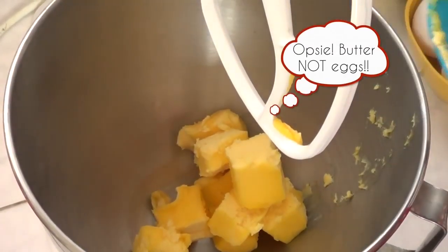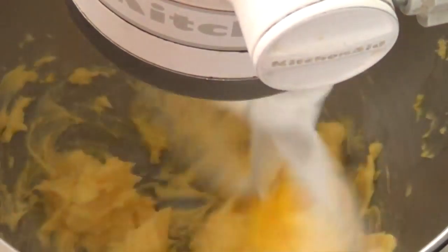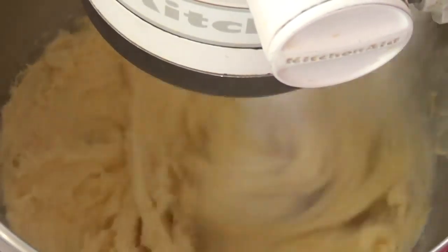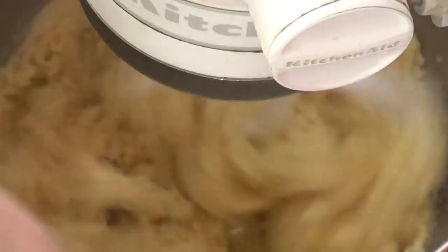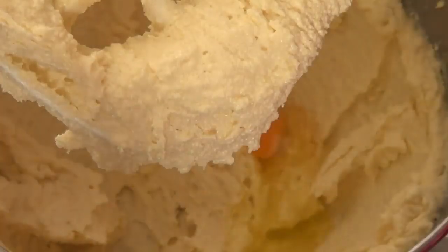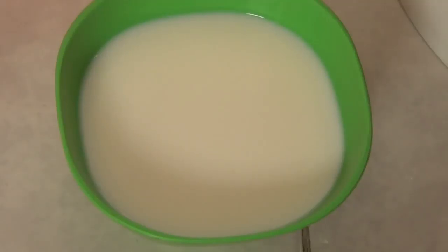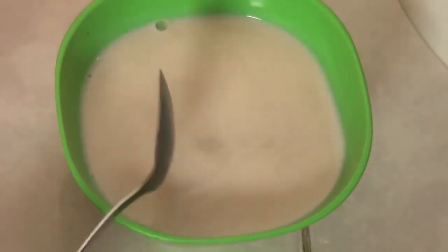Then on the mixer we're going to be mixing first the eggs for about five minutes until they are really creamy and fluffy. They should turn kind of a light yellow. And then to that we're going to be adding the sugar. Then we're going to be adding the eggs one at a time, beating after each egg is added. In a separate plate we're going to be mixing the vanilla and the milk.